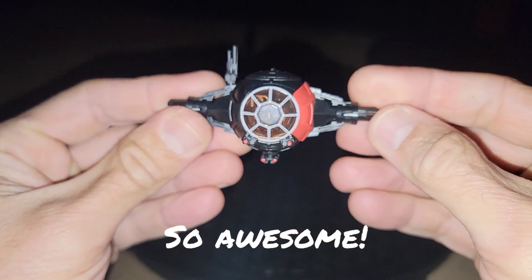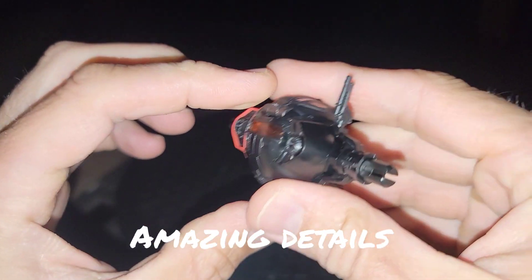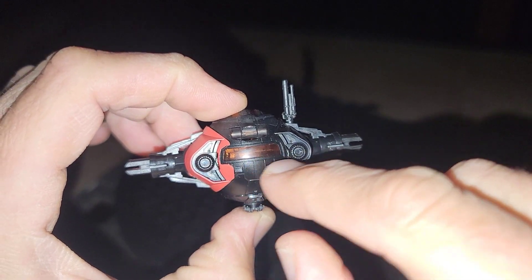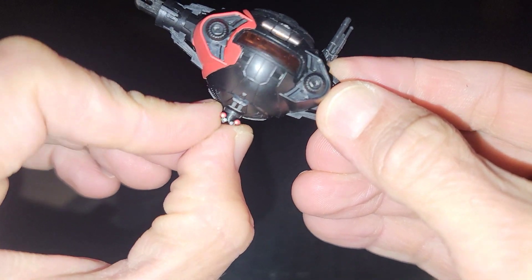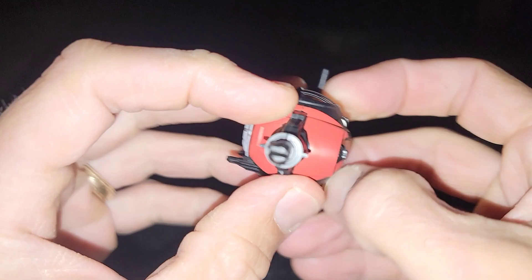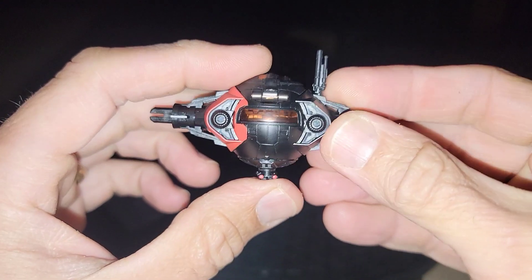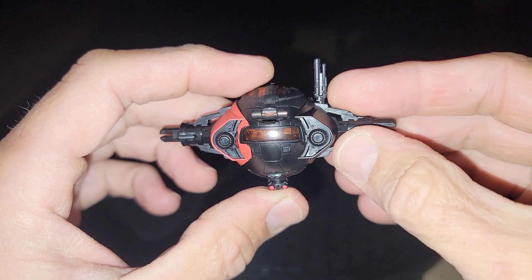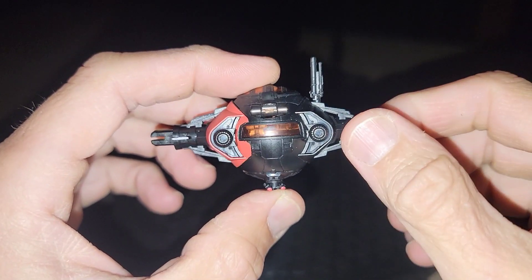Now let's close this back up and take a look at the detailing. At this level it's very, very good. You've got the thrusters on the back, a rear window you can look out of, and this does rotate around — it's got like a little clickety swivel so he can shoot backwards and forwards. Very clever, simple design. I also love that antenna — such an advantage over the original TIE fighters.